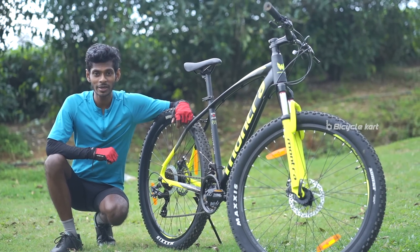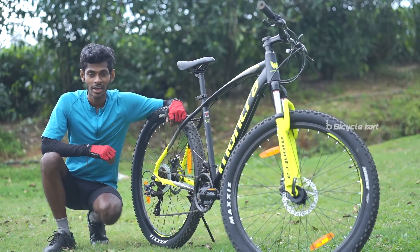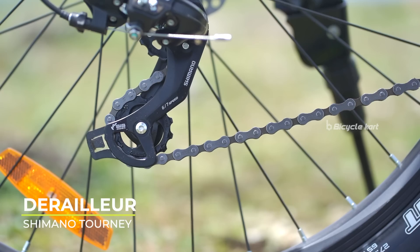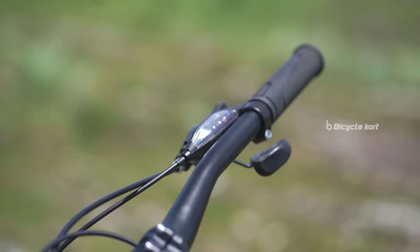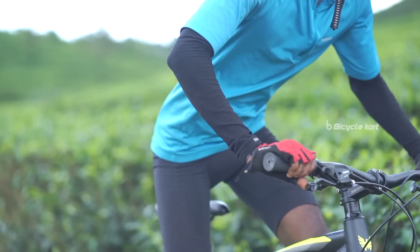The Mad Rock comes with a 21-speed drivetrain. On the rear it comes with Shimano Tourney TY500, and on the front it comes with Shimano TZ. Mad Rock is equipped with Shimano EF500 shifters, which are very responsive and quick.